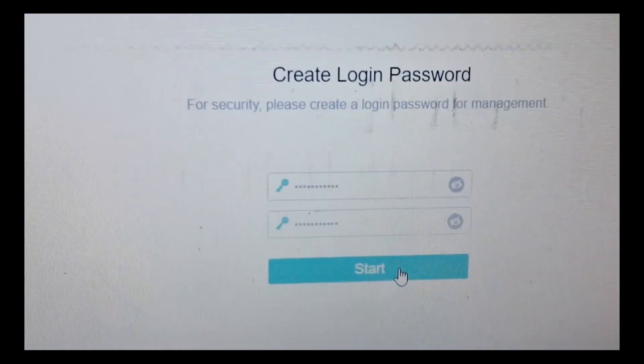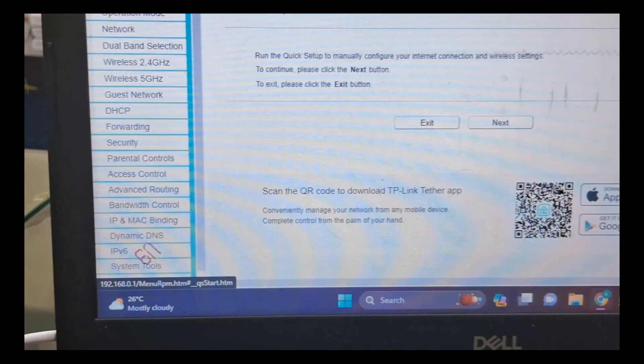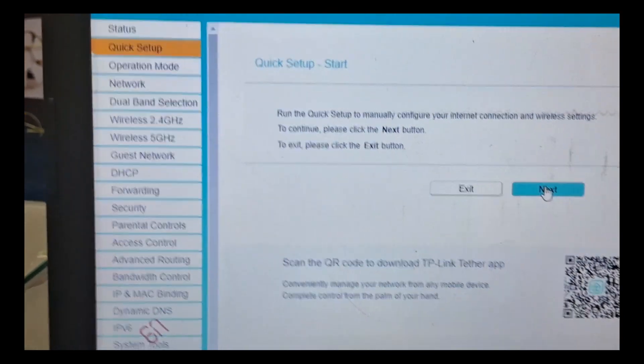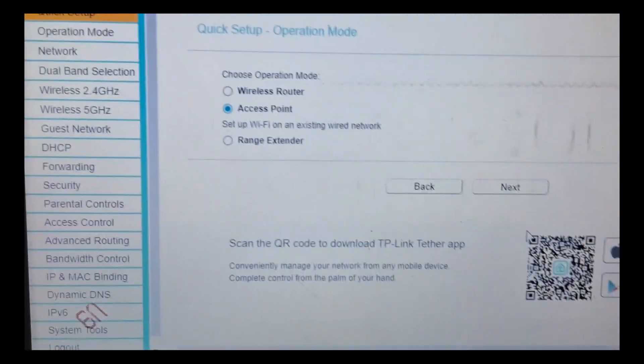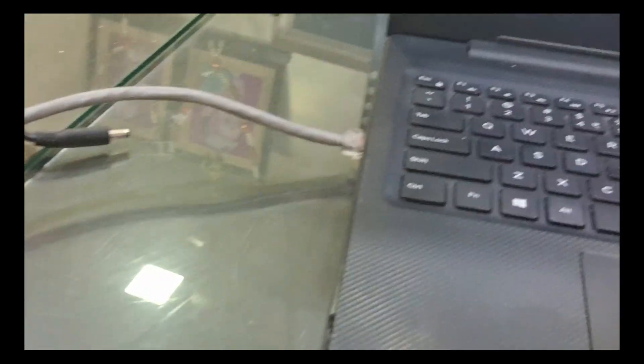Let's start with the quick setup. Now we click the Quick Setup button and click the Next button. Next, we select the access point. We select the cable first. Next, we select the cable. Now we have a cable from the room. This cable is for the TV and this cable is for the laptop.